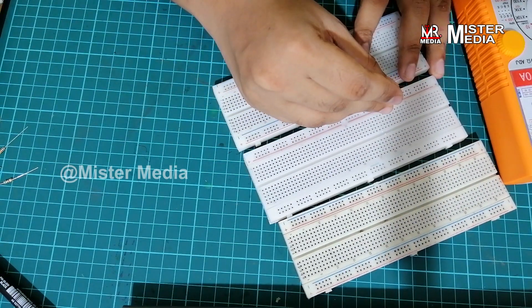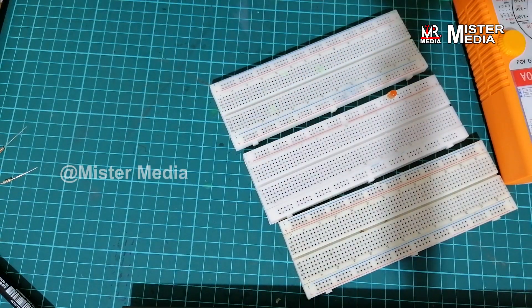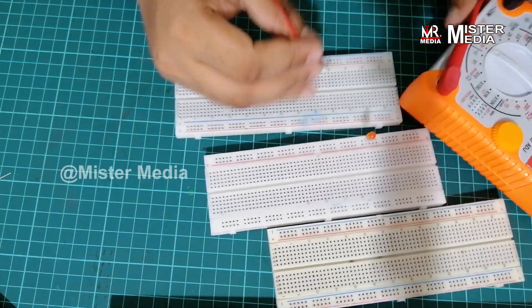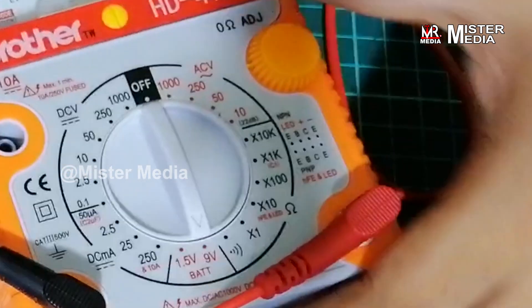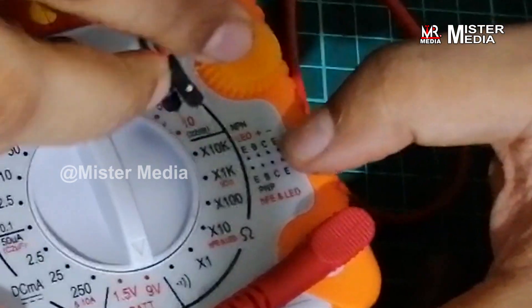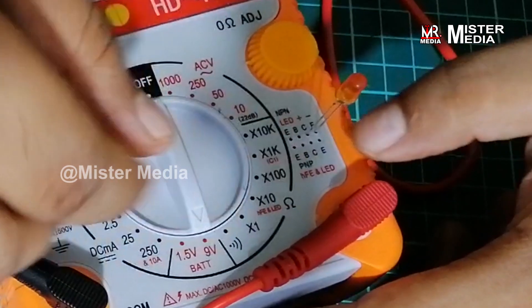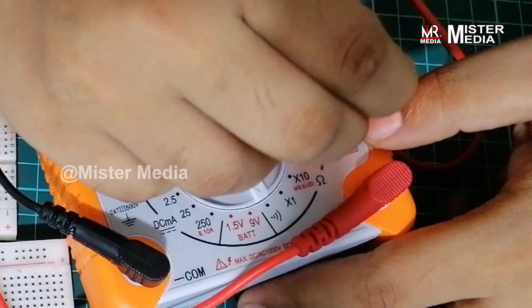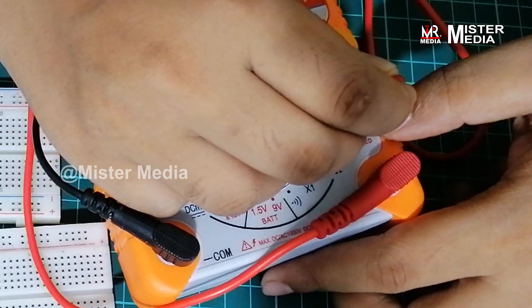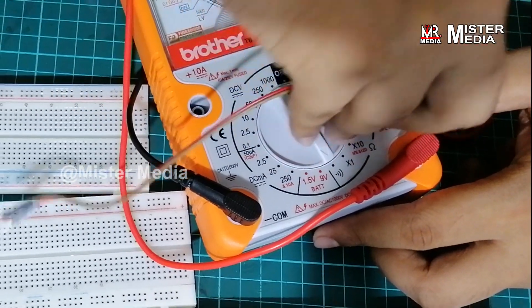I am using the power of the multimeter. I have a little advantage with my multimeter. I will check the bulb using the multimeter.